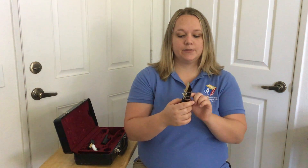Now I'm going to show you how to form the embouchure for the clarinet. You want to take your bottom lip and put it over your bottom teeth, as if you're putting on a chopstick, like that. Then you're going to put the mouthpiece about halfway over that.